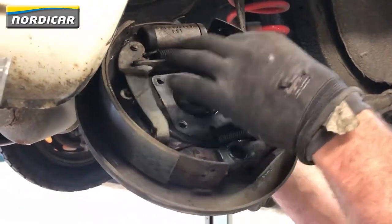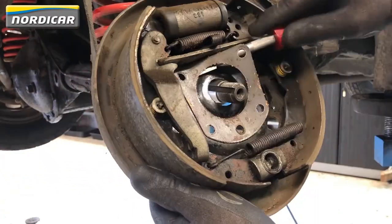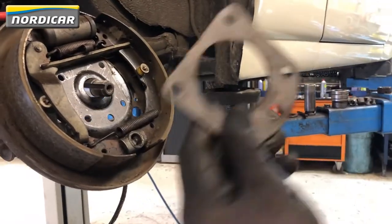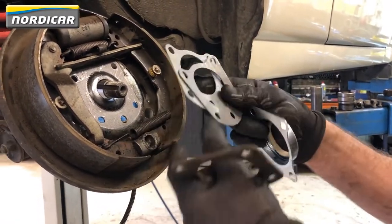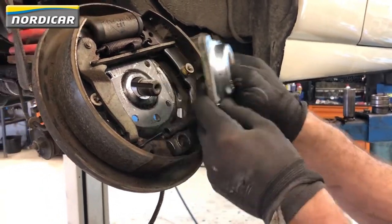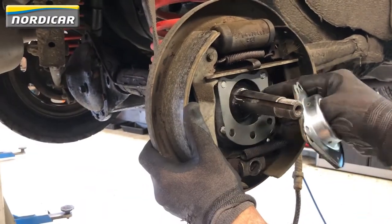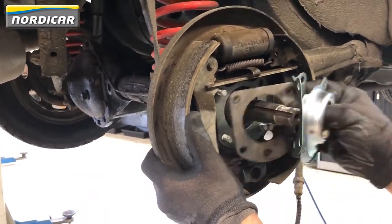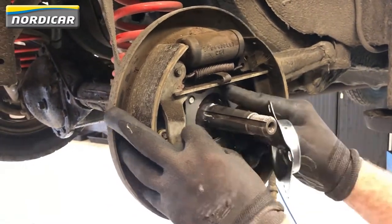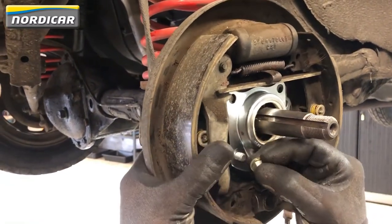Don't forget to remove the spacer and old gasket. After that, we're going to mount the new gasket with spacer and oil seal plate. Don't forget the two rings before mounting the nuts.